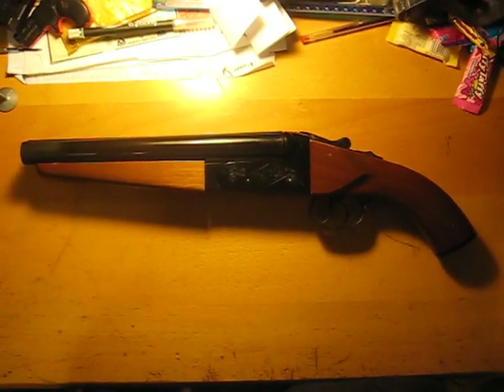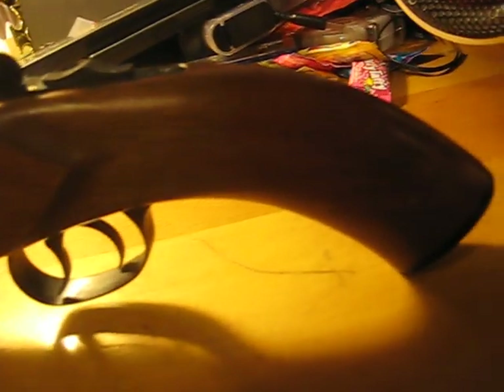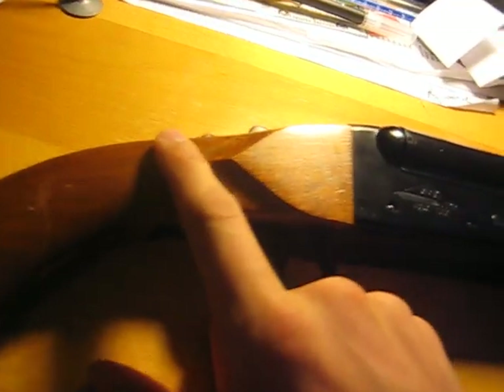This is my first video. This is a review on the Hudson Mad Max shotgun, double-barreled sawed off. It costs $200. This is the wood version with wood handle, wood hand grip.